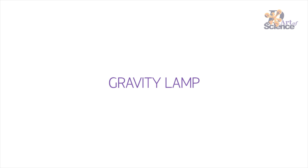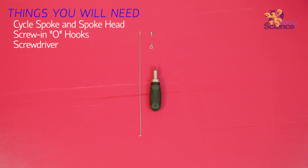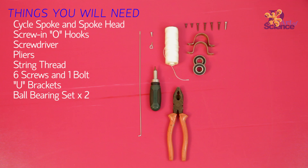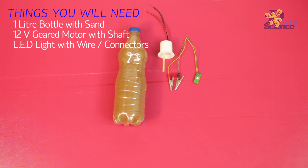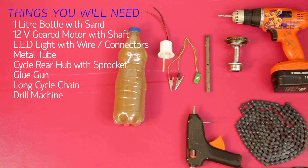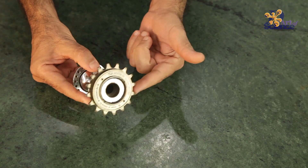We've done two DIYs with two different types of geared motors that we bought off the net and these are not expensive at all. So I'll see you next time. Bye.